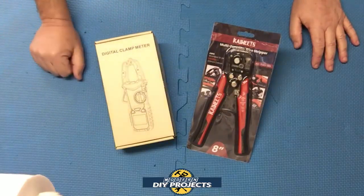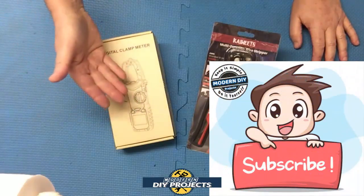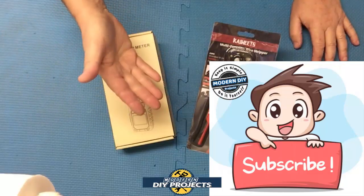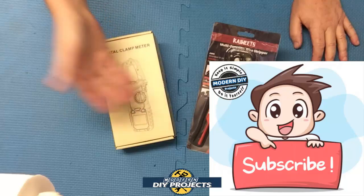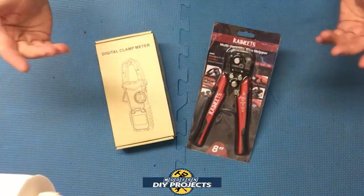Before we get started, if you enjoy watching honest tool and product reviews plus helpful DIY projects, be sure to hit that subscribe button so you get notified every time I produce a new product review or DIY video.